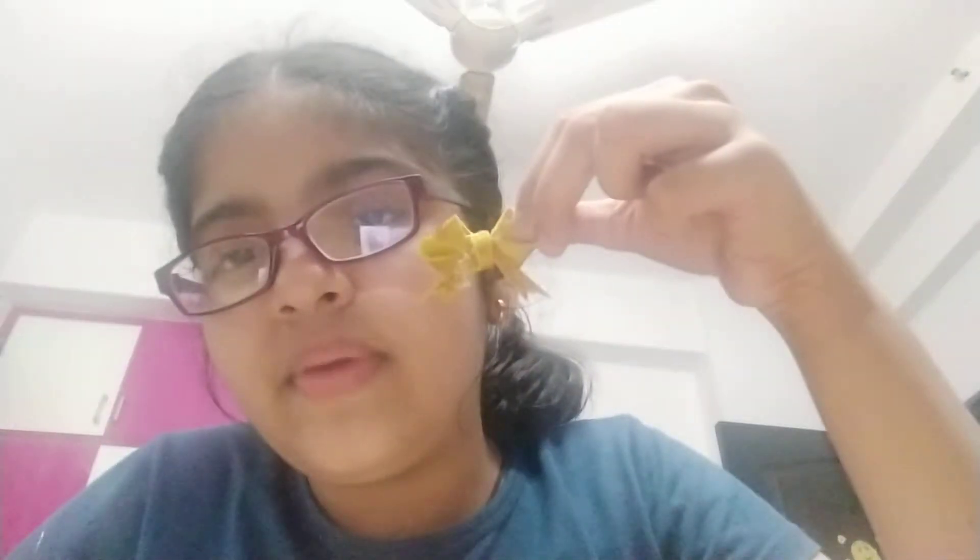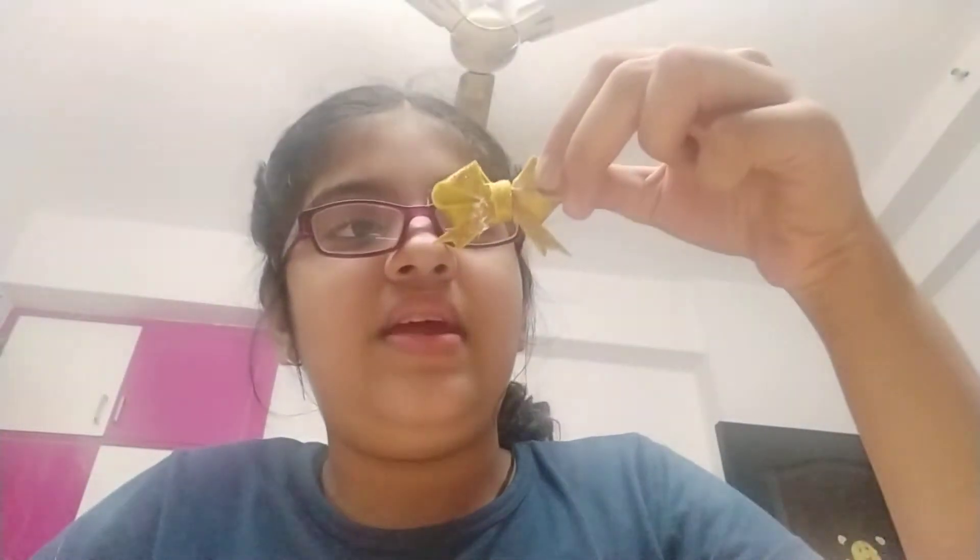Hey guys, my name is Anna. Today I'm going to tell you how to make this type of ribbon. For this I have a glitter sheet, a scissor, and the glue gun.